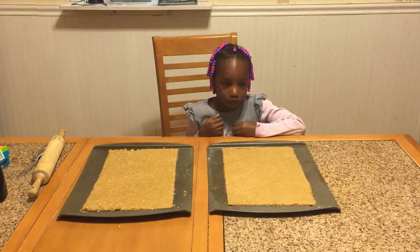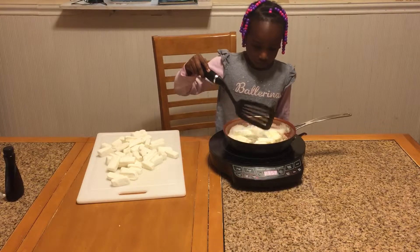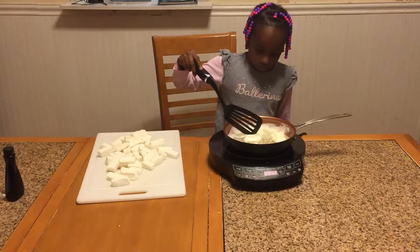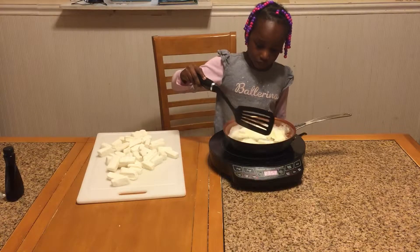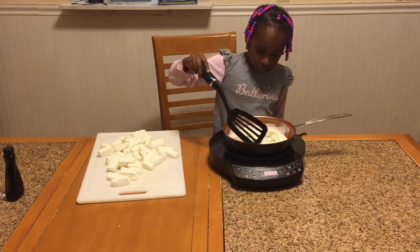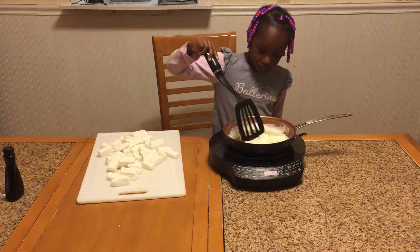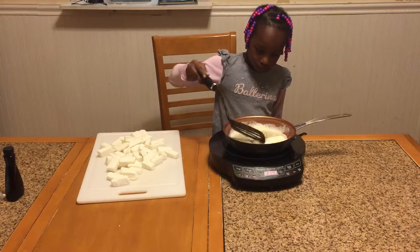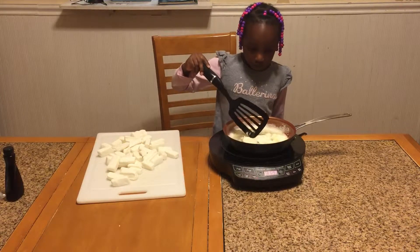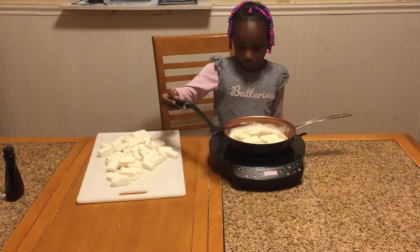The cookies are in the oven and we are working on melting the marshmallows for the filling. We're using the NuWave again because it's cool to the touch and easier to use supervised with the kids. We have the marshmallows cut into thirds for easier melting. Go ahead and add a couple more marshmallows to it, Talia.